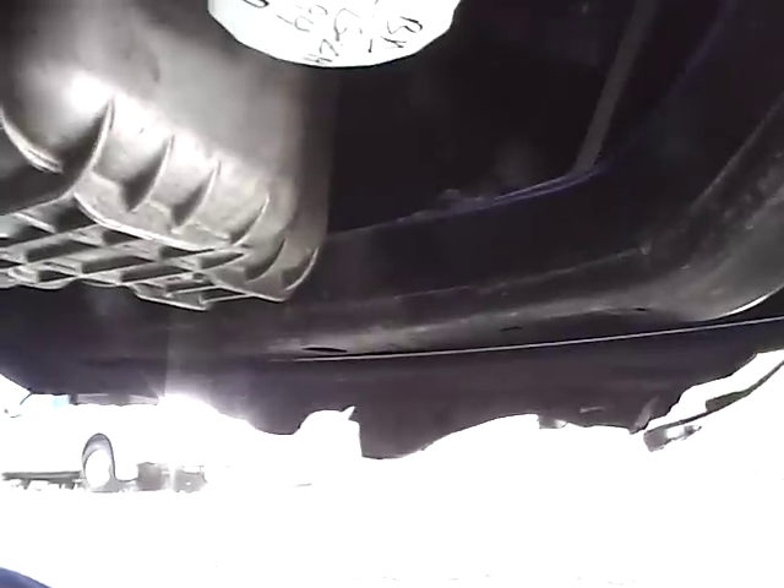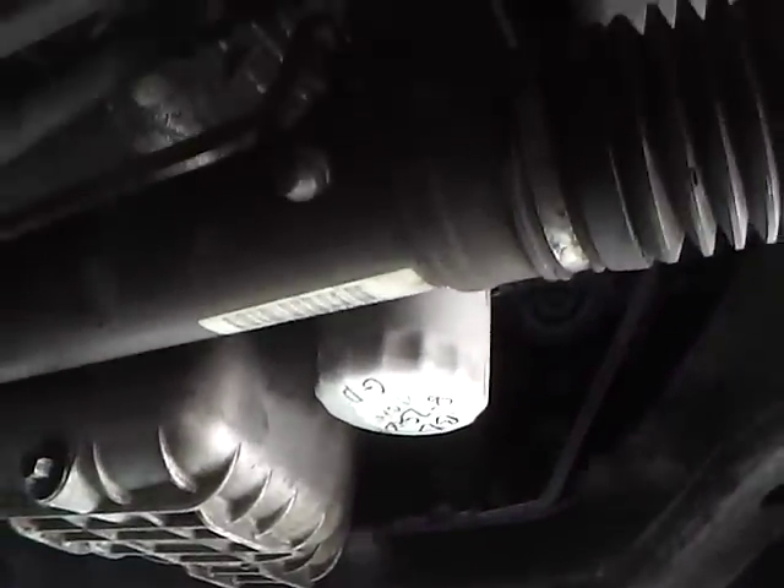I'm underneath the car right now — I thought this was the best angle. You can see the oil filter in the pan, and that's the front of the car that way. I'm just kind of coming back straight below it. You can see the chassis, the frame there.